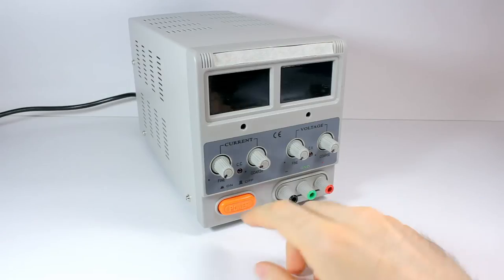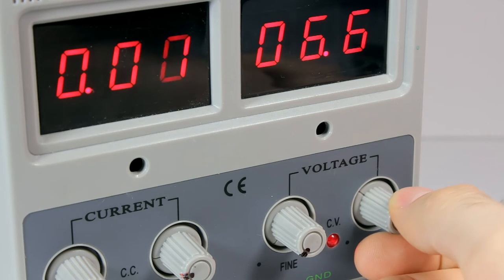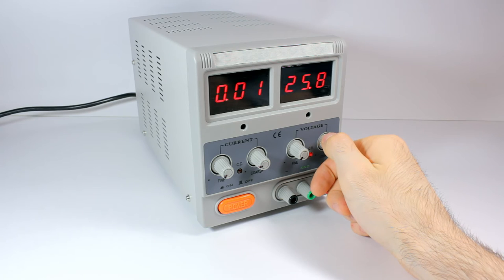This is the adjustable power supply — to breathe life into electronics projects, or to burn them when used improperly. It can provide up to 30 volts at 5 amps with coarse and fine adjust. LEDs show the operation mode: constant current or constant voltage. It is difficult to set up a small current or voltage.